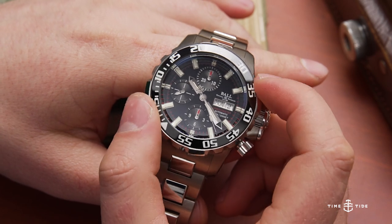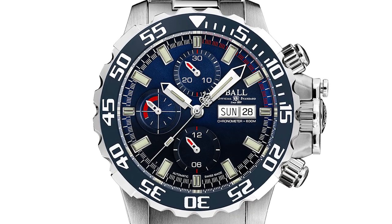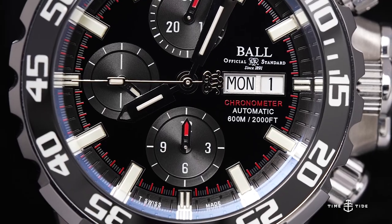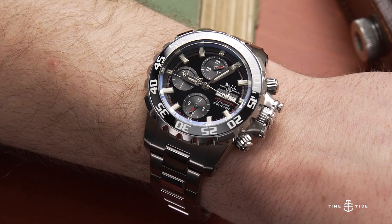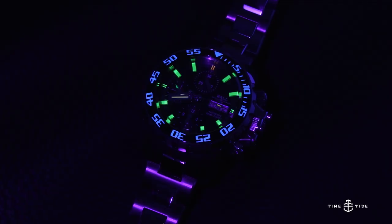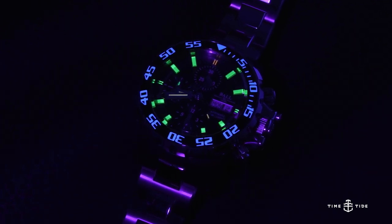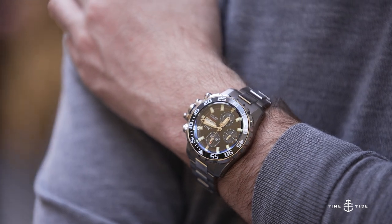The newly designed NEDU bezel is accompanied by either a black dial or a gradient blue with red highlights. The watch is powered by the Ball RR1402C movement — an automatic chronograph caliber based on the ETA 7750, tweaked up to COSC certification. Grade 5 titanium is a very high quality version of titanium, and the tritium tubes again ensure maximum luminosity at night. So: a Pepsi GMT and a very serious piece of submarine kit — two watches that are not for the faint of heart. Thanks for watching Time and Tide.